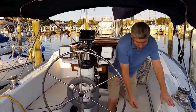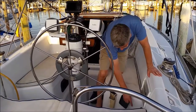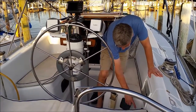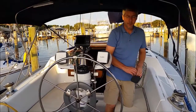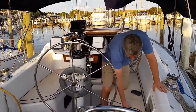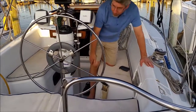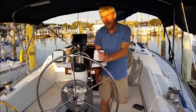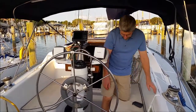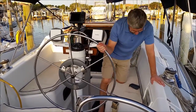The controls for the autopilot are right down here. Pretty easy — to go left you use the up arrow, to go right you use the down arrow, and you can do it in 1 and 10 degree increments. The procedure for starting it up is you hit standby just to clear everything, then lock the autopilot in place and hit auto. Once auto is engaged, it will be steering the vessel. Hit standby again and now you can be steering the vessel manually.